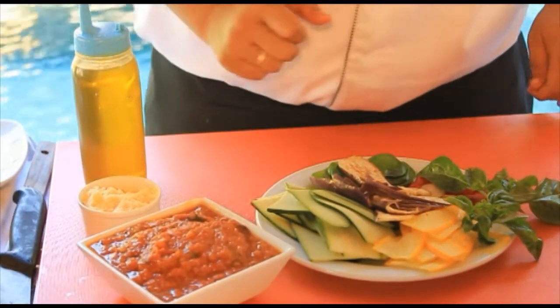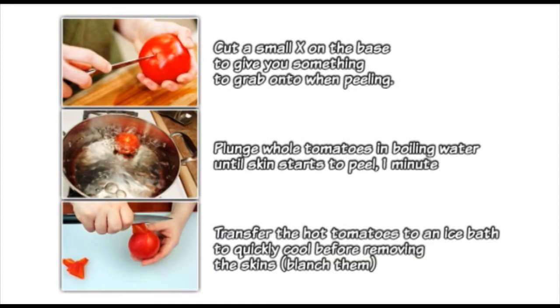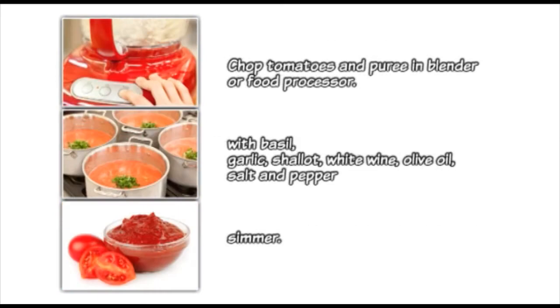How to make the tomato sauce? We're going to boil the tomato plants and then chop them with garlic, basil, shallots, salt and pepper, olive oil, and white wine.